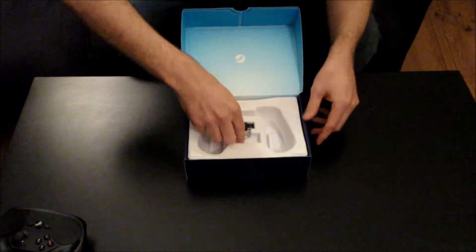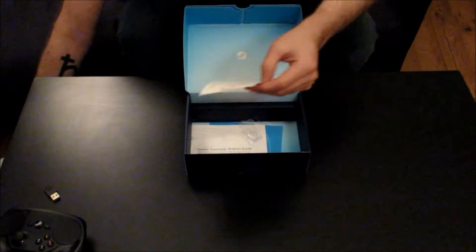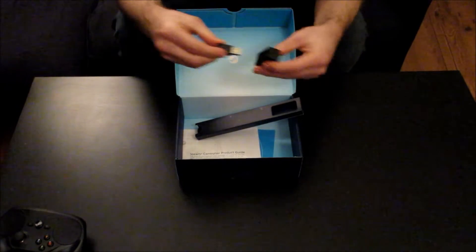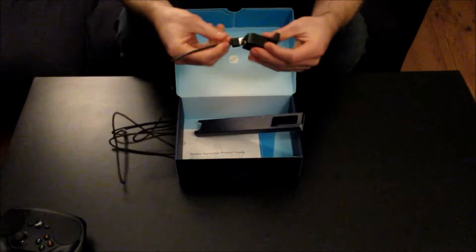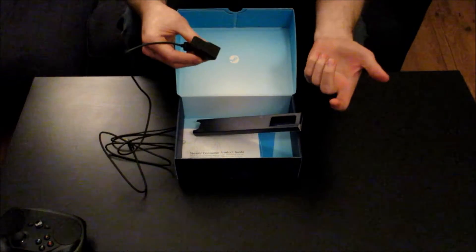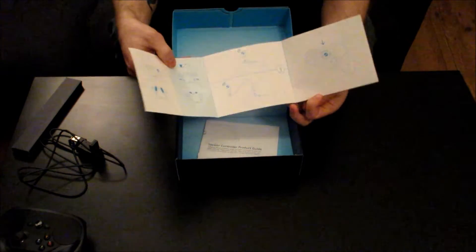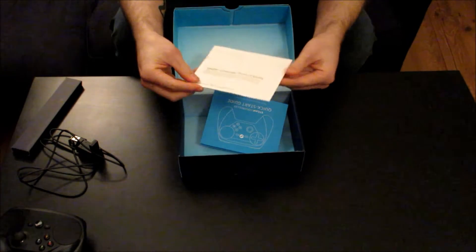What else do you get in the box? You get your USB dongle for connecting it to your PC. You also get this thing here — I don't know the exact point of it — but you can plug your dongle into it and there's a cable that comes with it so you can plug it into your PC. It might just look cool on a desk as a wee aerial. Then you also get your Steam controller product guide and quick start guide to tell you how to hook it up. It's ideally used for Steam OS.